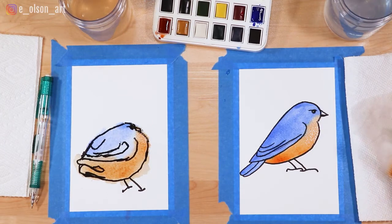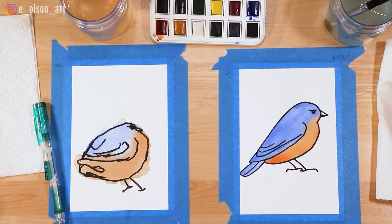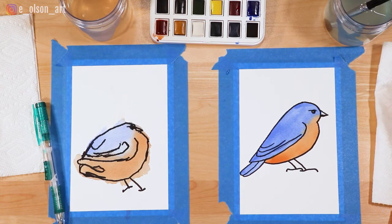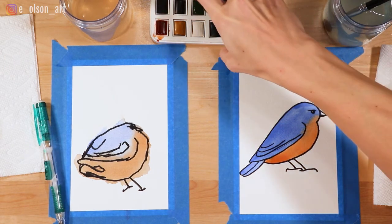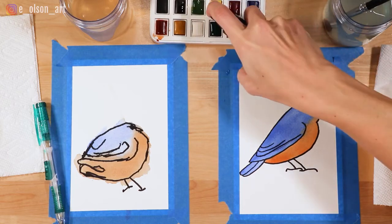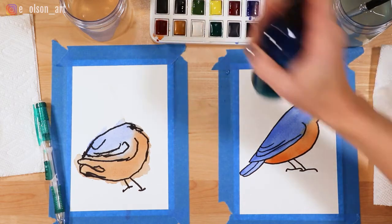We're gonna let this dry for about 10 minutes. Now that our painting is dry, we're going to add something really fun — a splatter effect! What color do you want your splatters to be? Yellow! Let's spray the yellow paint to activate it. I'll actually use a couple different greens for mine.